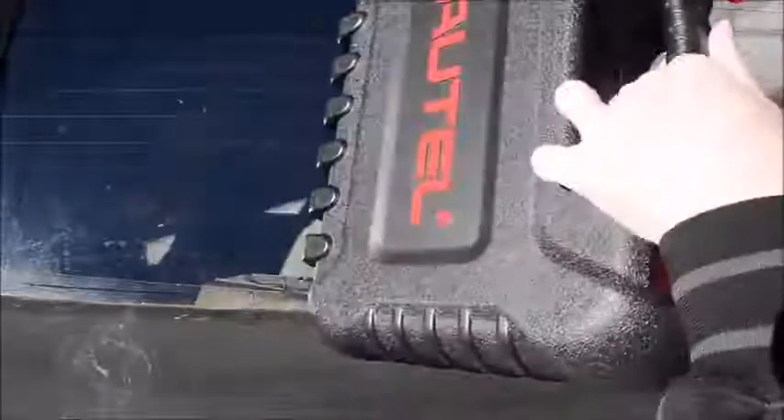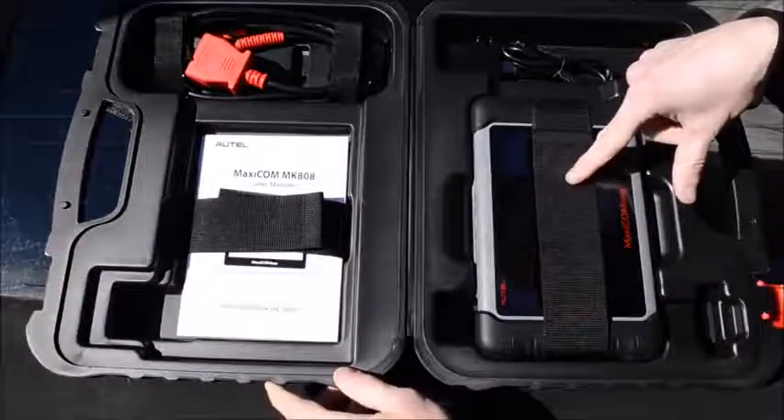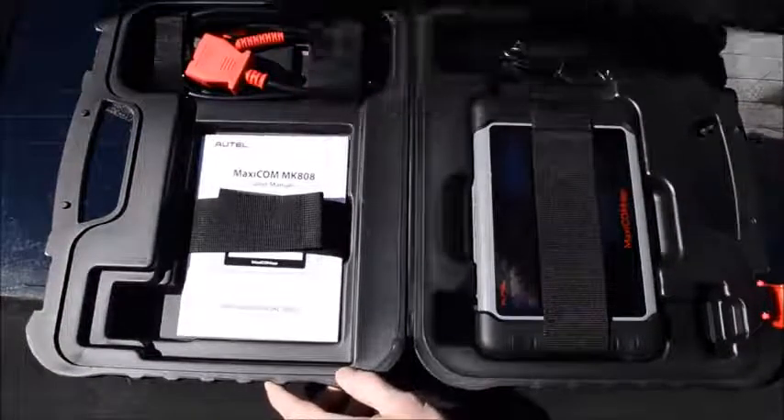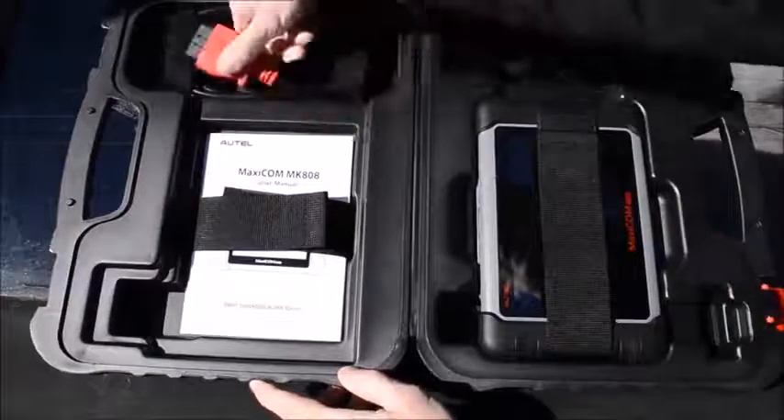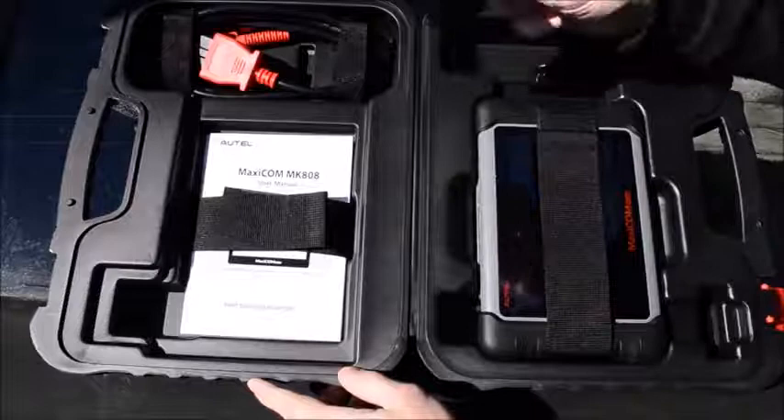Inside the case is of course the MK808 itself, user manuals, an OBD2 cable adapter, a USB cable, and a wall charger.